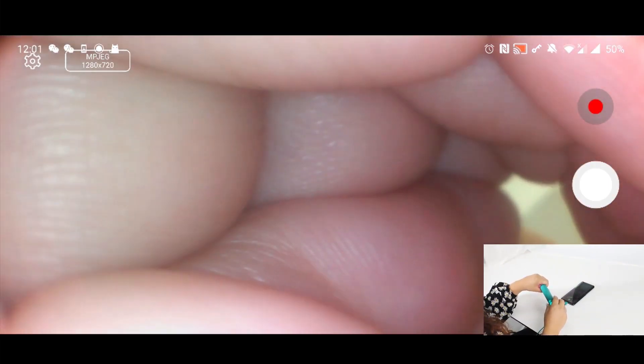First it's going to be a little blurry, but since it's a micro camera, the closer you get the better look you're going to get. And that's it.